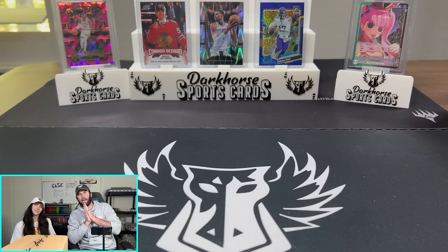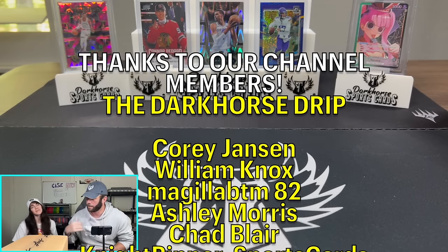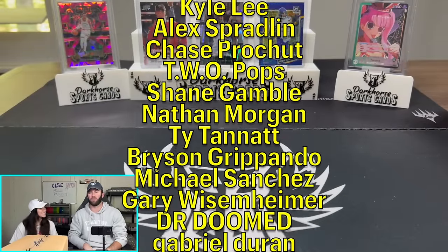What is happening everybody? Welcome back to Dark Horse Sports Cards. You have Kelsey and Brody back with another exciting, fun video.